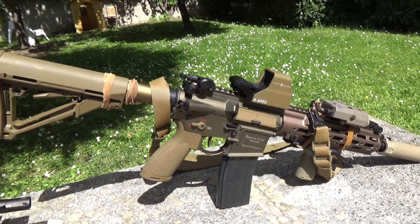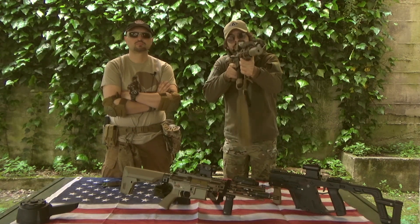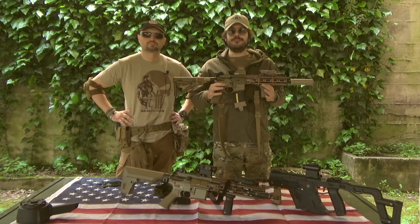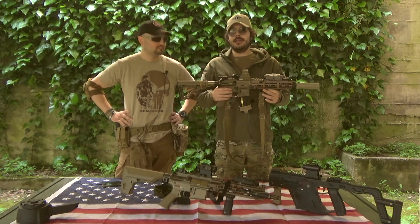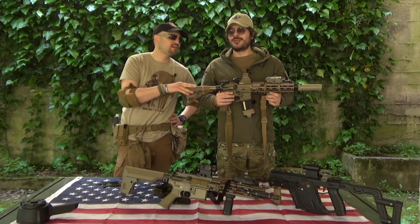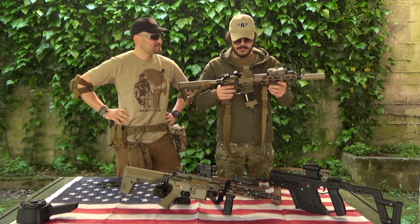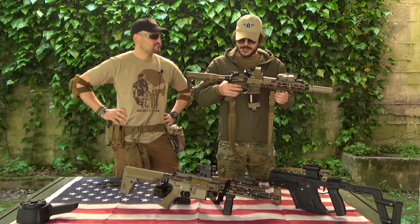È leggero: nonostante abbia un peso a vuoto di 3 kg e con tutti gli accessori si arrivi abbondantemente sopra i 3,5-6 kg, va in puntamento e riesce a stare in puntamento anche per diversi minuti senza affaticare. La meccanica interna originale non è male, ma chi compra questo oggetto si compra praticamente la scocca esterna che esteticamente è ottima, poi ci mette la qualunque. Di originale ha praticamente solo la canna, pistone, testa pistone, ingranaggi e hop up.